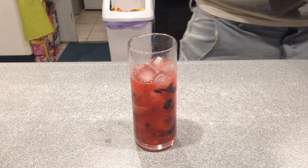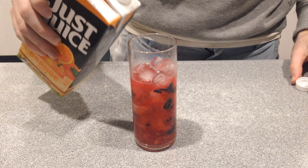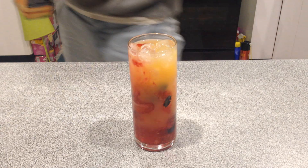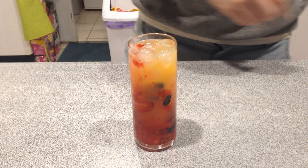And then we're just going to grab some orange juice and top the glass up. You can give it a little bit of a mix if you decide to — obviously I decided to.